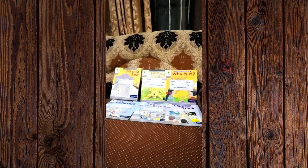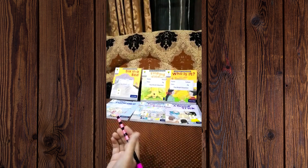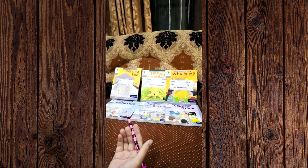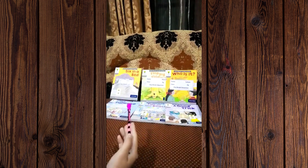Good morning and assalamu alaikum. I'm here with my channel, A Splash of Knowledge. Today I'll give you an understanding of how to teach your child using readers or story books. Different schools use different readers, but as a teacher I would prefer you to teach Oxford readers to your child or kids — these are very helpful as well as innovative books.